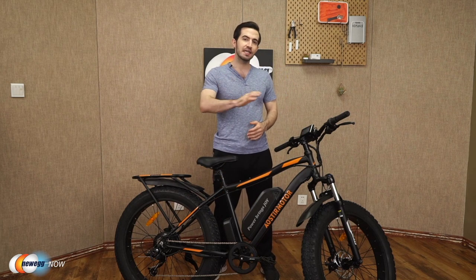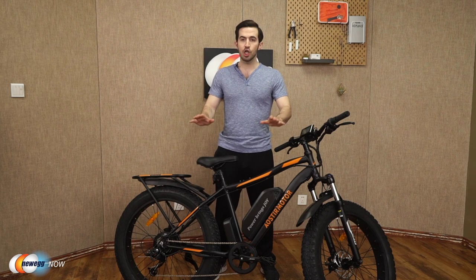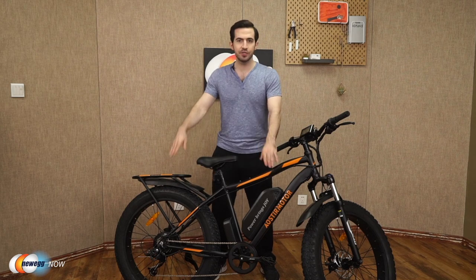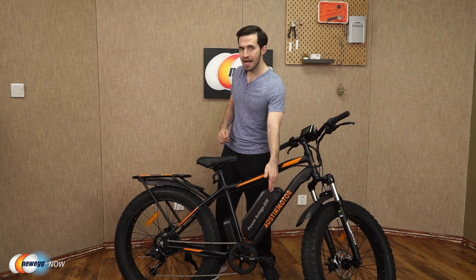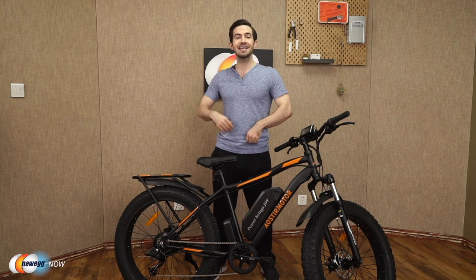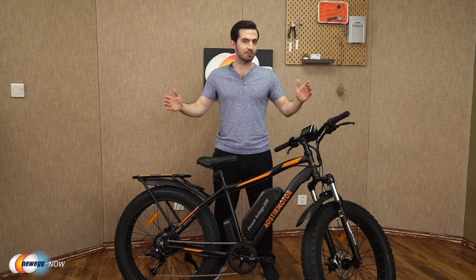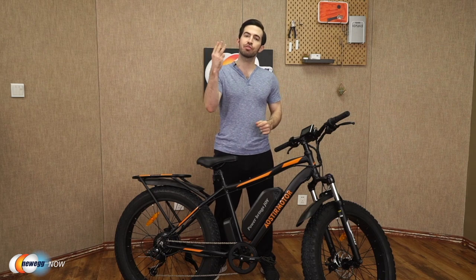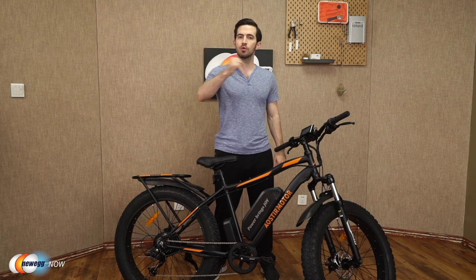One charge will last you a super long time that way. Quick recap: aluminum alloy frame suitable for users 5'4" to 6'5", less than 300 pounds. Charge the removable battery in 4 to 6 hours. Get 30 to 43 miles out of one charge. Speeds up to 25 miles per hour and three working modes — e-bike, pedal assisted, and normal pedaled mode.